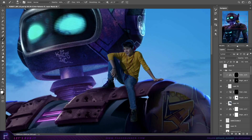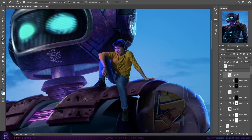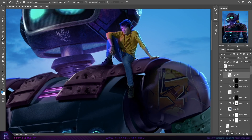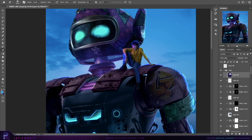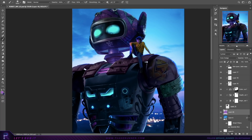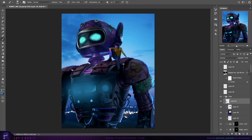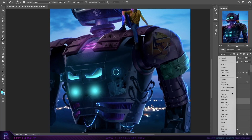It seems every time I come to highlights I use a different method — there's no explaining it. I just kind of do whatever I think is going to look best in the moment, whether that's painting them in manually, using adjustment layers, or blending modes. And using a large soft brush just to paint in some ambient light.